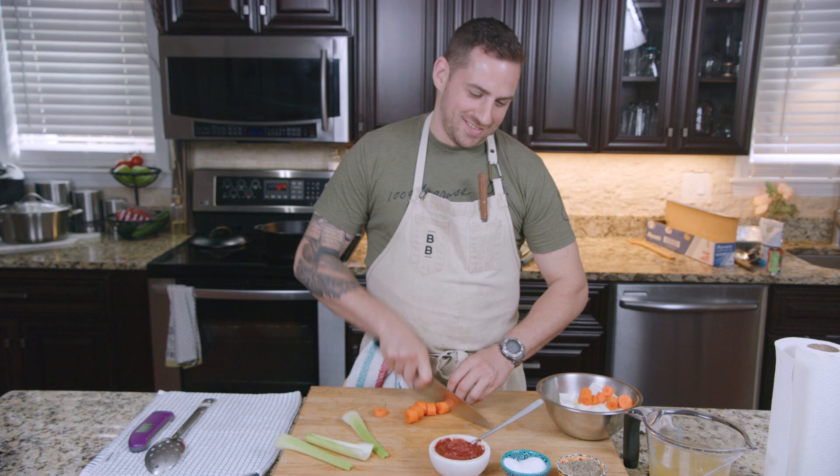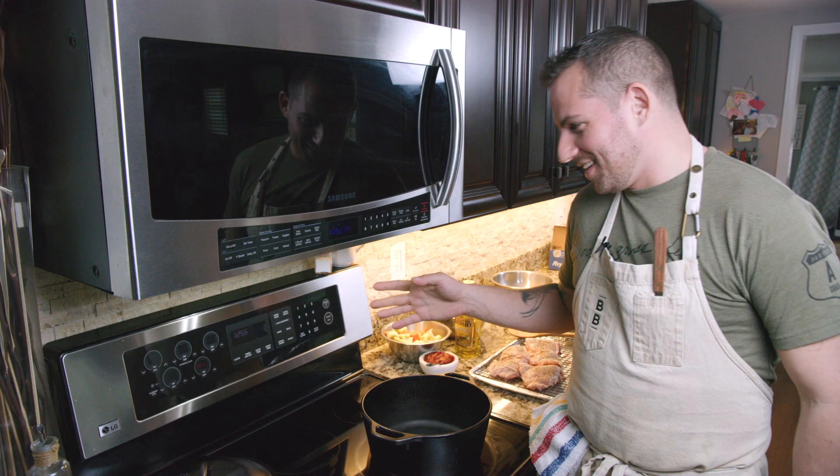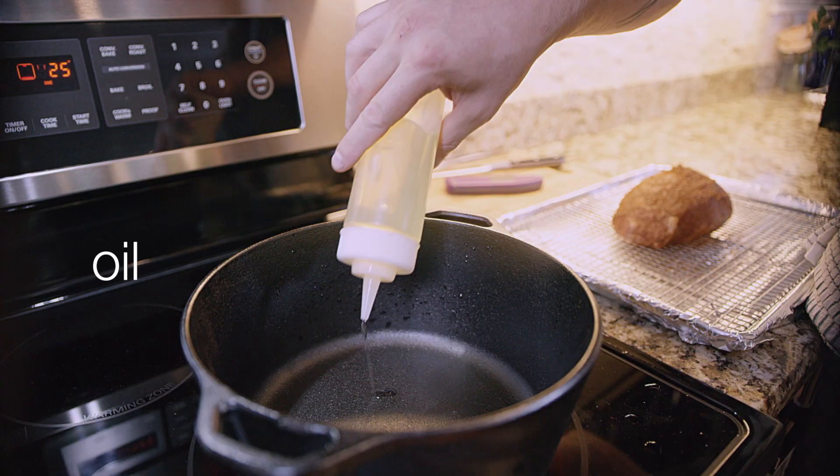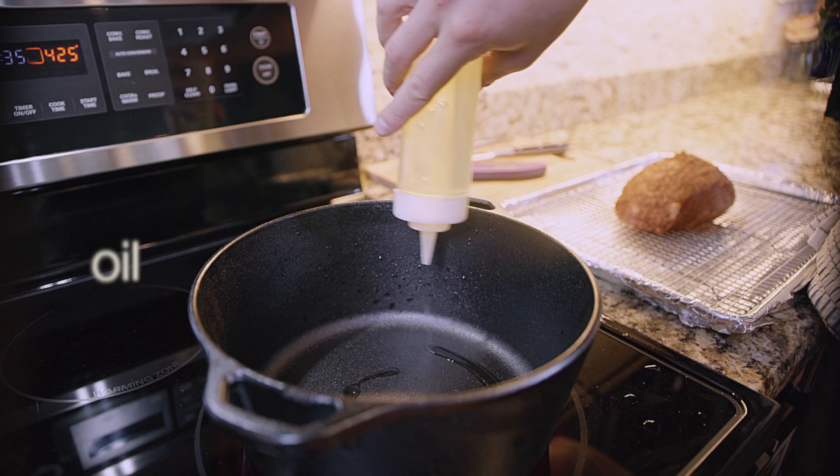We're over at the oven. I'm gonna preheat it to 300 degrees, which is a really good braising temperature. And then I'm gonna preheat my pan — I want to start on high heat, get the pan really hot so that we get a really nice sear on the chicken.